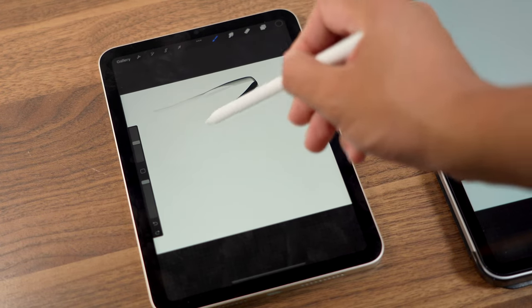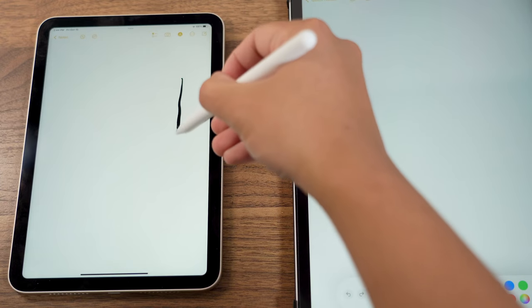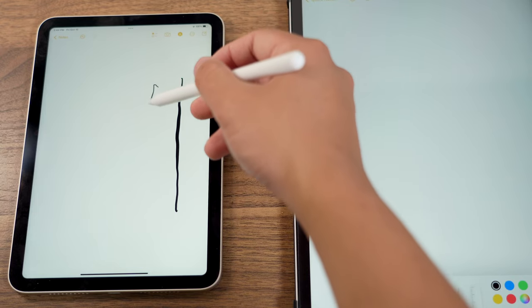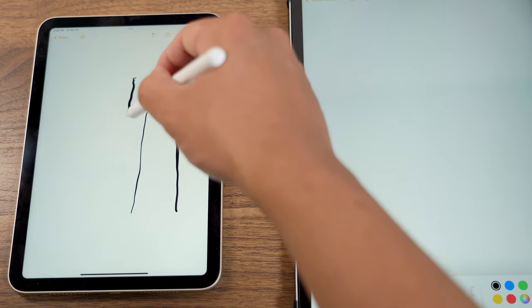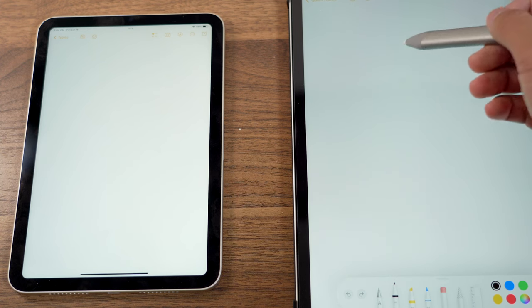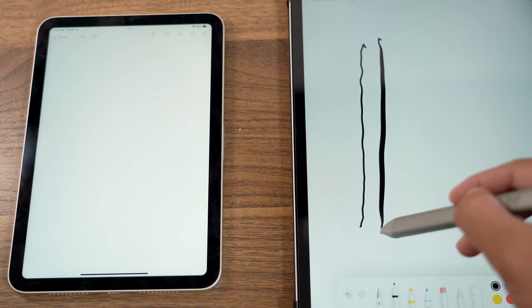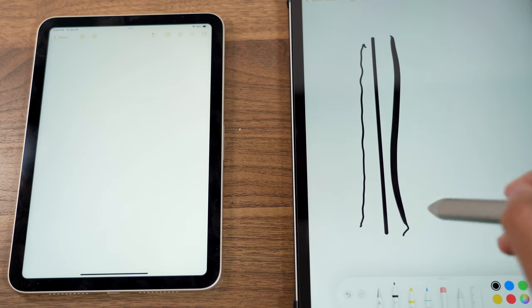The other key functional difference is pressure sensitivity. If you press down to make a thicker line or lift up your hand a little to write lightly, the Apple Pencil will detect that change in pressure. The Logitech Crayon does not have that hardware. However, that doesn't mean you can't make thick lines with the Crayon — depending on the app, the thickness of your cursor can be affected by how fast you draw or the angle you're holding it at. You can always manually adjust the thickness, but if you're doing drawing and illustrating, that's not going to be very practical.